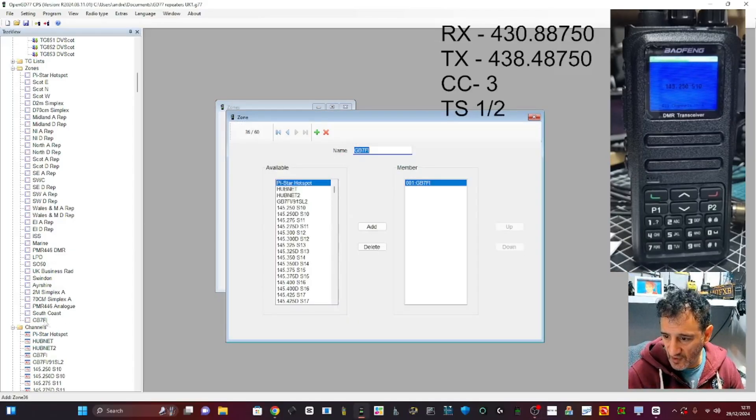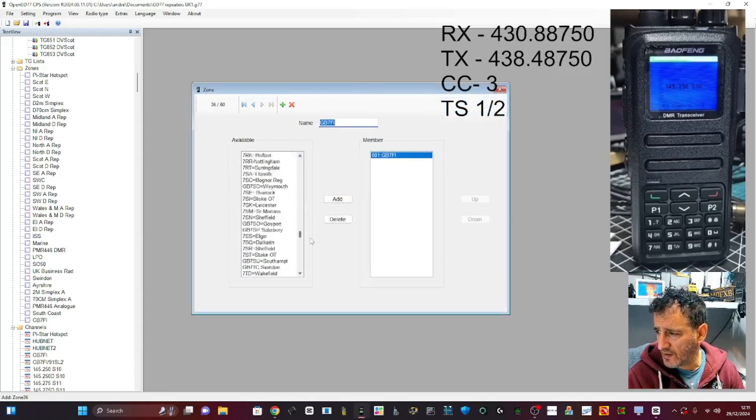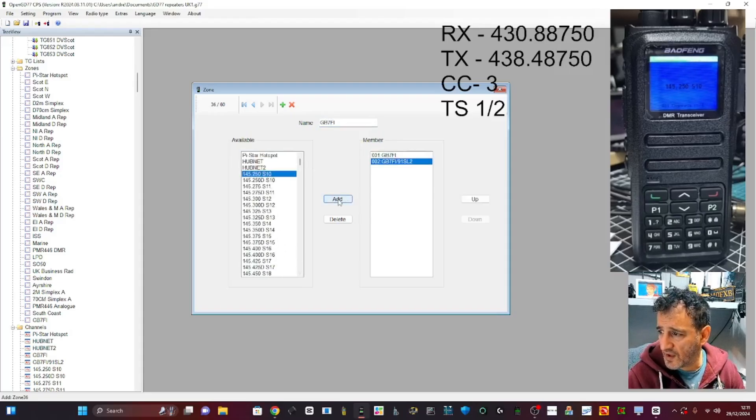There it is — I double-clicked it here — GB7FI. Now we're back in, and we just add that other channel. I'm going to add HubNet on there as well — exactly the same process.